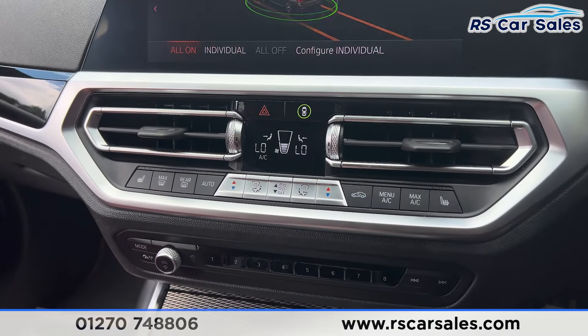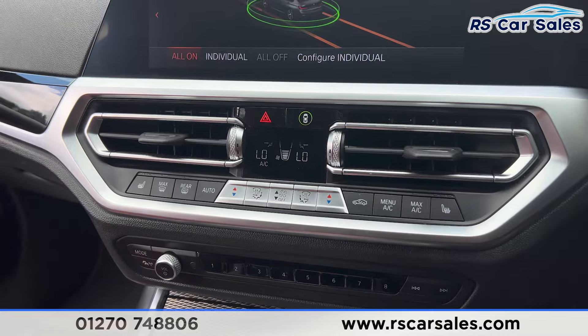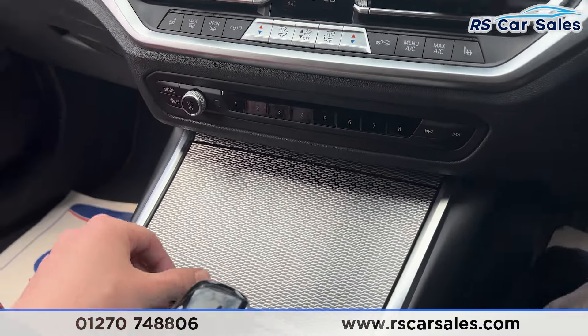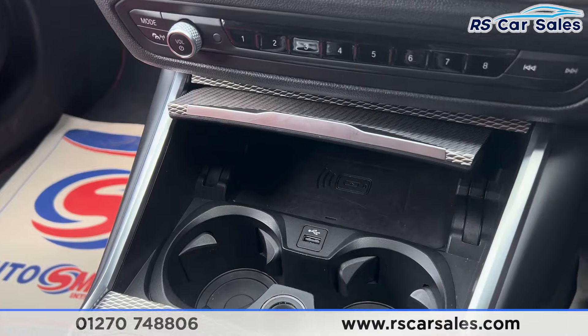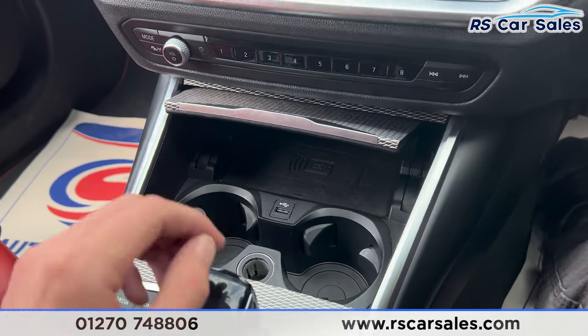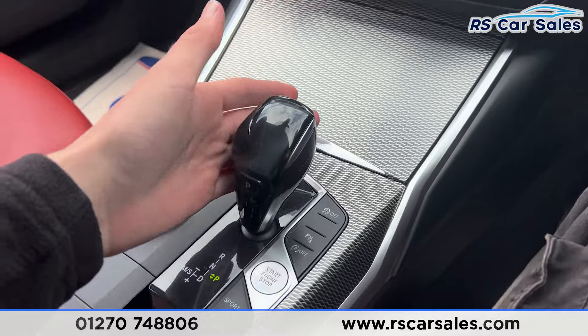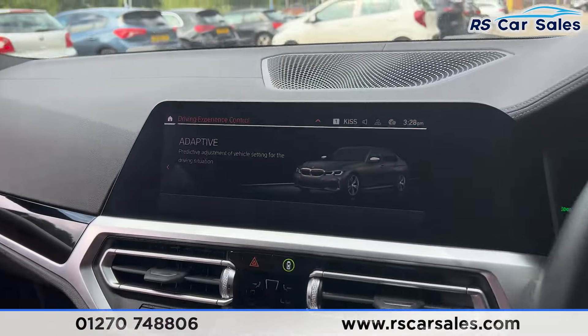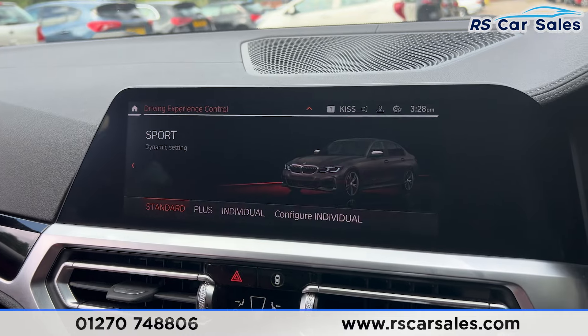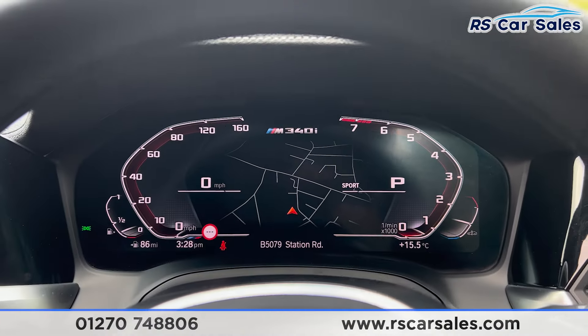We also have the intelligent safety system, making it a very safe vehicle to drive. Further down you'll find the dual zone climate control for the front passengers, with heated seat buttons on either side. We also have storage space inside here, wireless phone charging, 12 volt connectivity, USB ports, and two cup holders. We have an automatic gearbox with different drive modes.